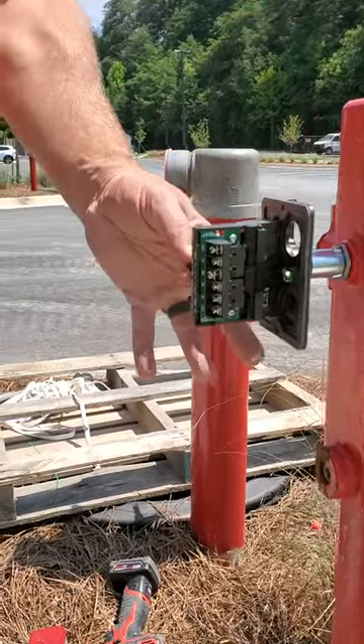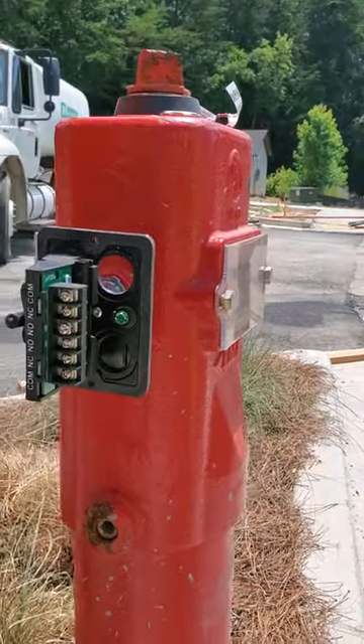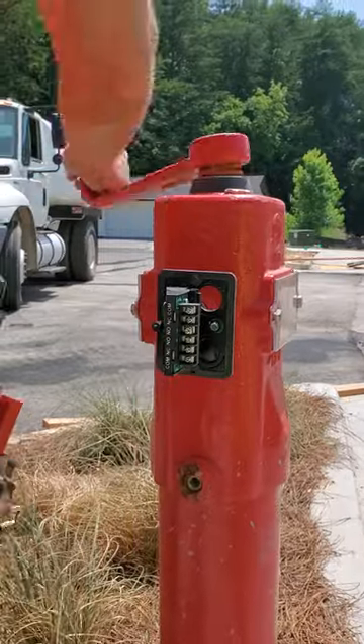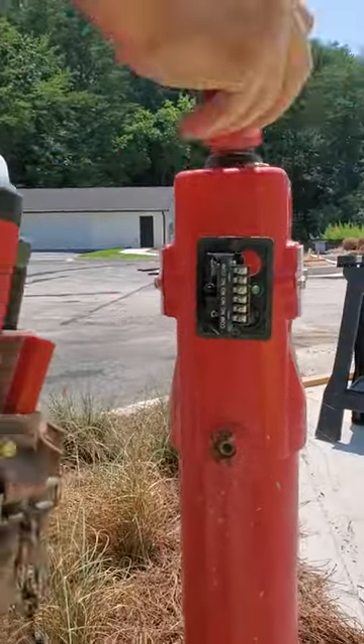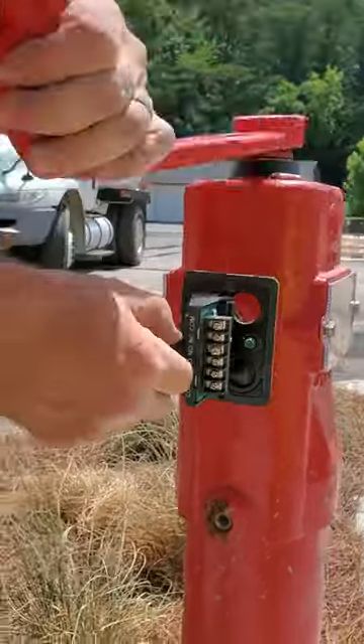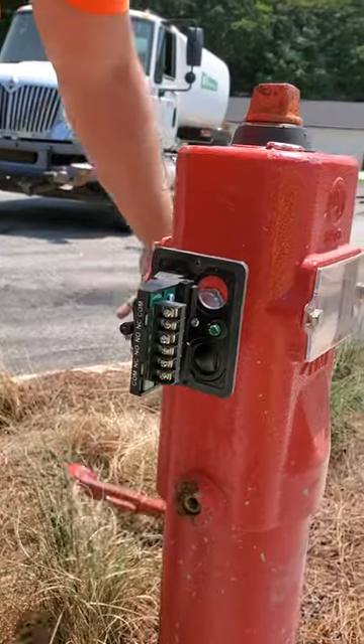Alright, so right now you can't move the flap or you can't activate the switch, right? Spin it. Can't activate the switch. But it's still upside down.